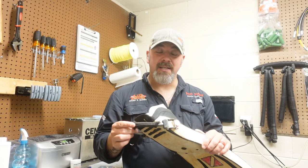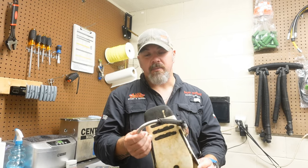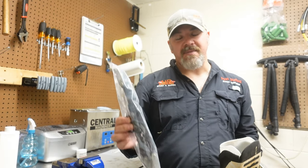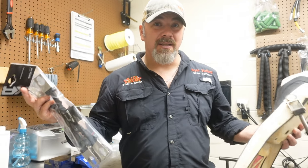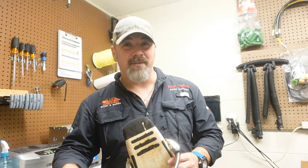In today's video I'm going to show you just how easy it is to change out the straps on your Mares fins. I do have spring straps on here but the little sleeve is just kind of worn out, so I'm going to be replacing it with a brand new set of spring straps and I'm going to show you the difference between the older style springs and the newer style springs from the Mares XR line.